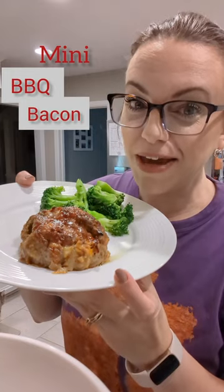Barbecue, bacon, cheddar, meatloaf. Enough said. Let's do it.